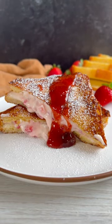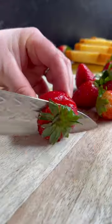Spring and strawberries go hand in hand, so we thought we'd celebrate the season with brunch together and the strawberry stuffed French toast.